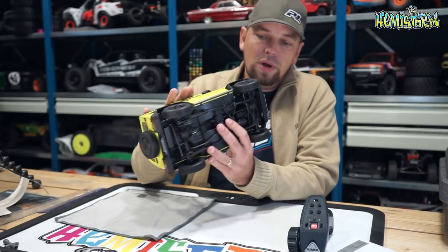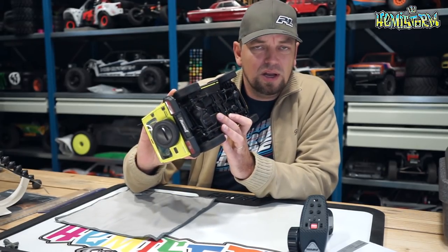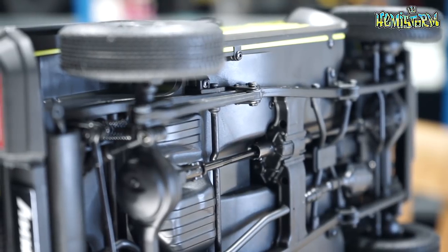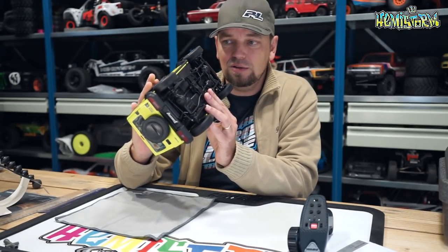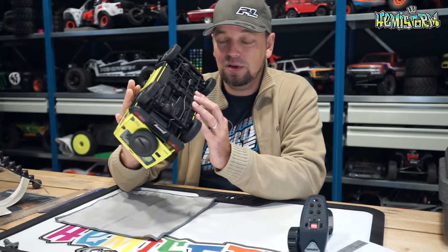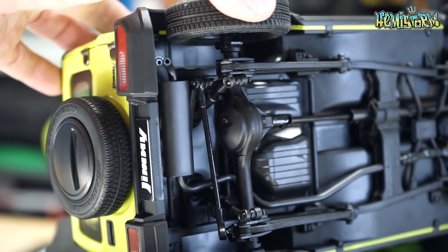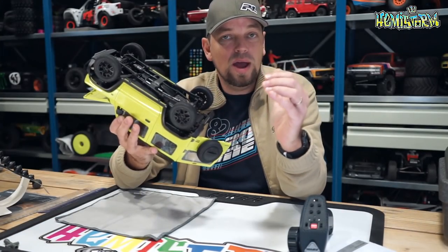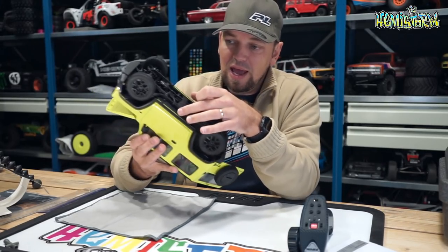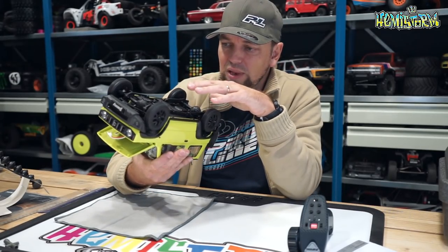Looking at the chassis, it is completely true to the full-sized version — exceptionally scale. That also explains why this is not a performance vehicle and why you wouldn't want to take it out with buddies who have an Axial SCX10 V3 or a Traxxas TRX-4. It has separated suspension with a coil and a separate shock absorber. It has steel frame rails, metal panhard links, and metal steering links; apart from that, most of what you see underneath is plastic.